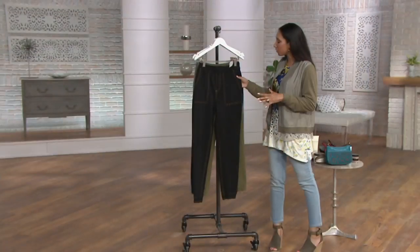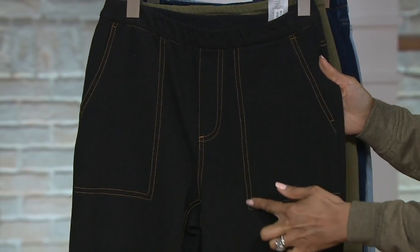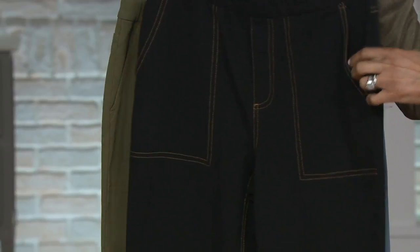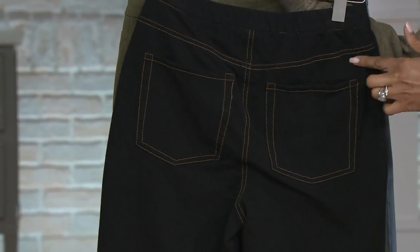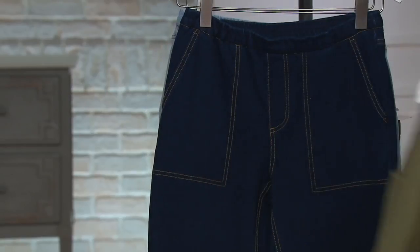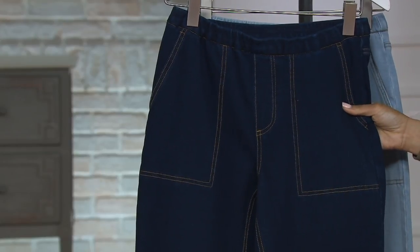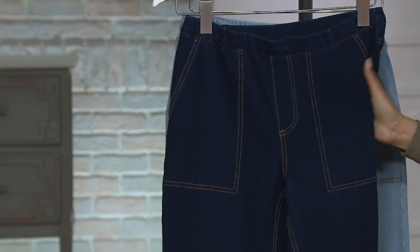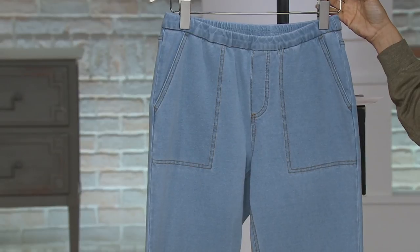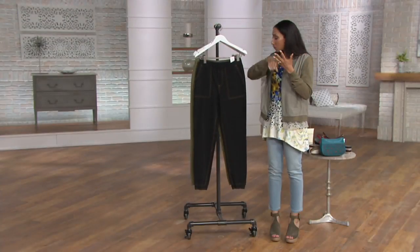This comes in your choice of four colors, starting with black. You'll notice they all feature contrast stitching — it's not just flat black. You can see the outline of the pocket is trimmed with contrast stitching, and there are also back pockets trimmed in that contrast thread. Next is your deep olive, which also features that stitching detail, then the dark indigo wash — a comfy knit denim that looks like denim but has stretch. Lastly, there's the bleach wash. Last time it was on air in February, one color sold out.